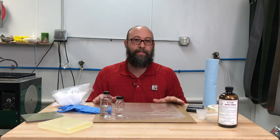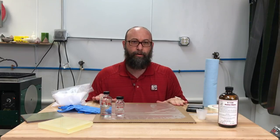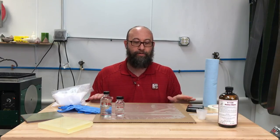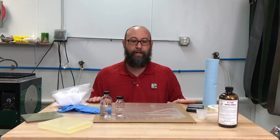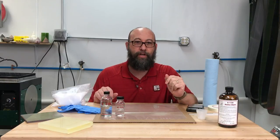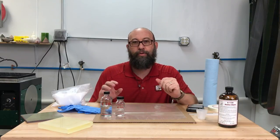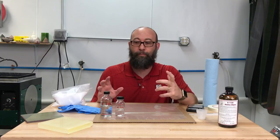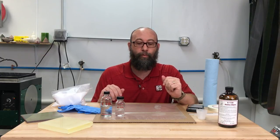Anytime I'm working on my table, I like to have a piece of cardboard down to catch any refuse so I don't mess up my tabletop. I've also got a piece of plastic to wrap my glass once we're finished bonding. We're going to go through this step-by-step and show you the different ways Hextel works and the different processes used to get it to work for you.